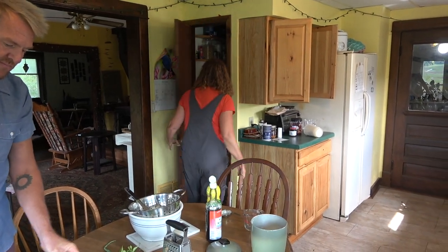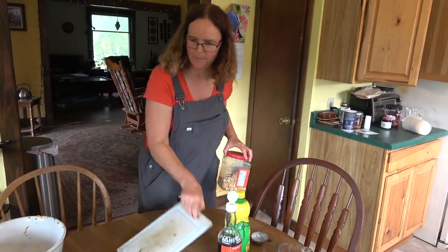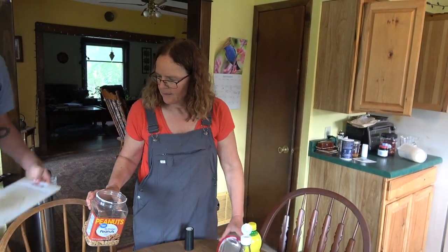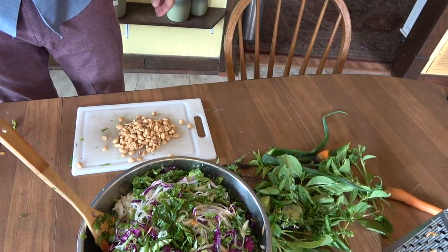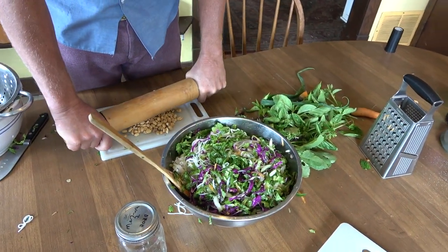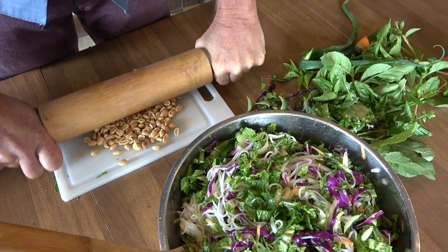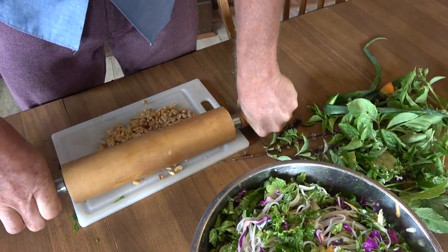I forgot one thing — peanuts! We want to sprinkle that baby with some crushed peanuts. A rolling pin works great for crushing them. I foresee these flying everywhere but we'll see. They don't have to be super fine — I just want them crushed. If some fall to the floor, Al will definitely be all over these. These are just like planter salted peanuts — you could do whatever you want.